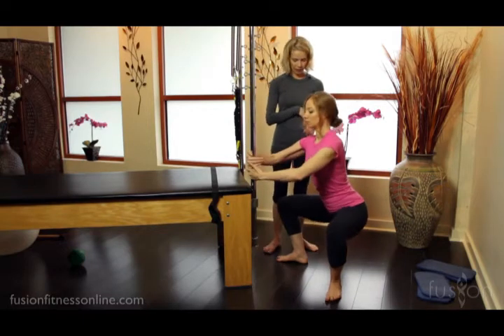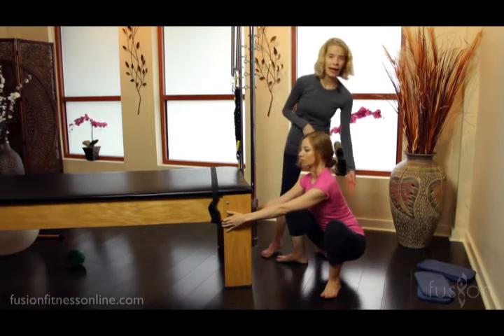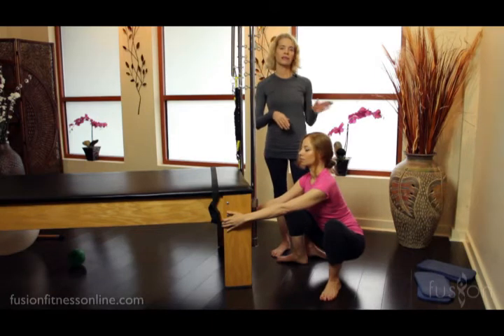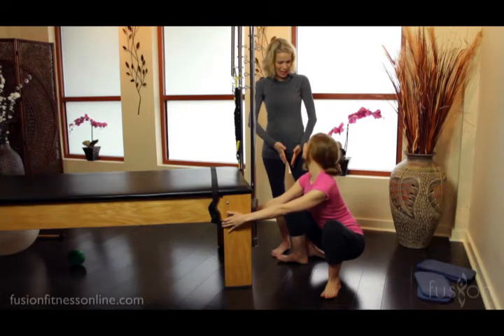She lowers her pelvis, and she's in that beautiful birthing pose, where we have slight flexion of the lumbar spine, but the sacrum is nutated, so the inferior pelvis is nice and wide and open and ready to have the baby drop down and release.